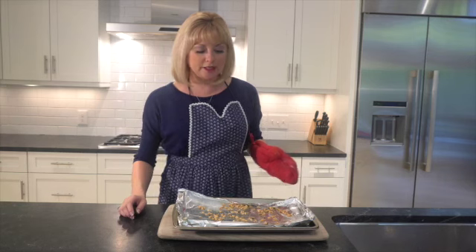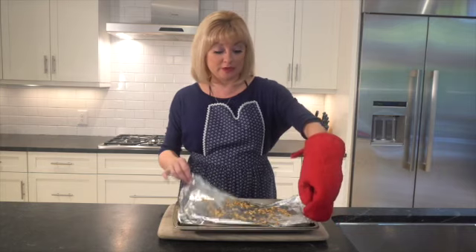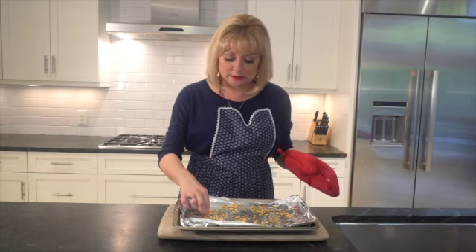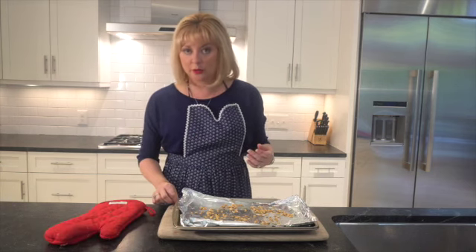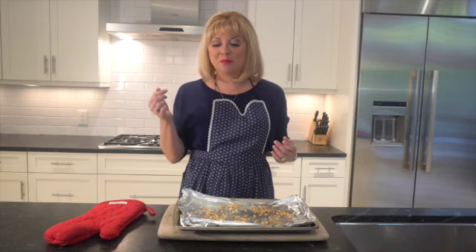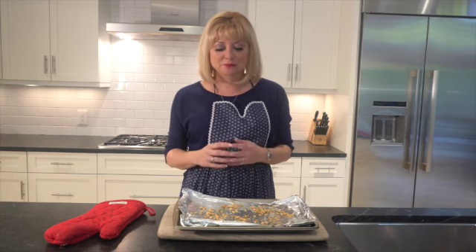Here are the little seeds from our squash. I'm going to let them cool for a minute and then put them into a bowl on a paper towel and give them a try. Let's just try one — oh, they're going to be crispy!